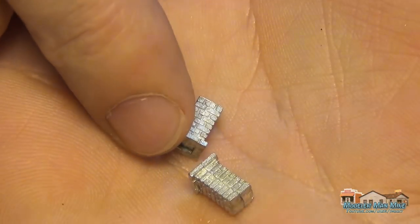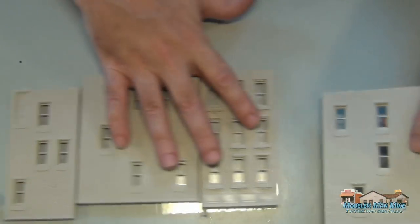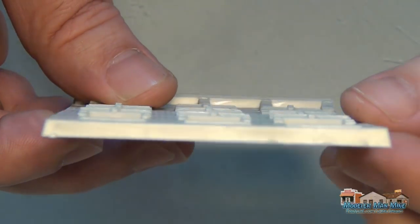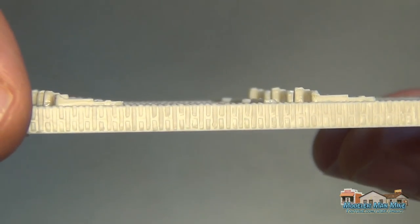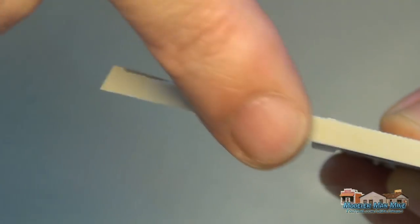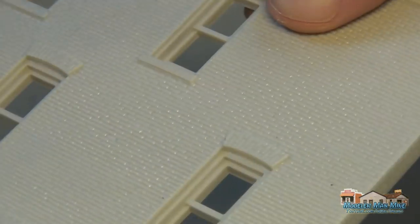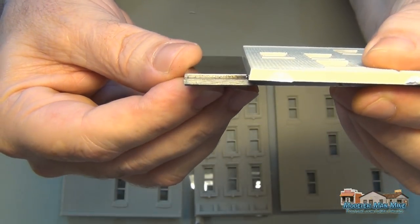Getting the work laid out here. The biggest thing on these is the way the edges are — they've got a draft angle. One side's got brick and one side's clear, and you can see the beveled edges. Most of the work on this model is getting this draft angle removed by sanding it, making sure you don't sand the brick side.